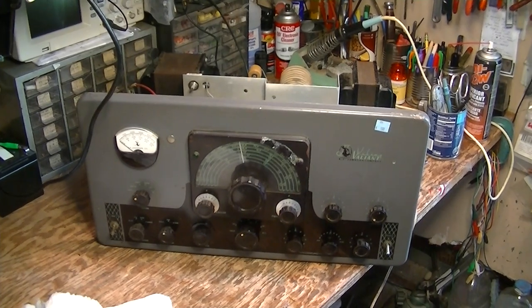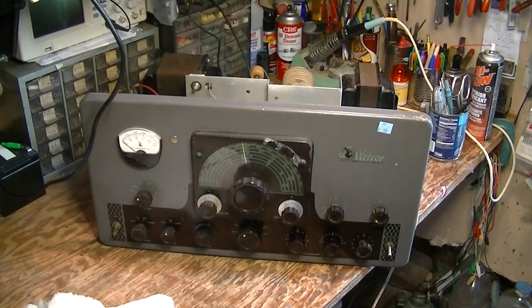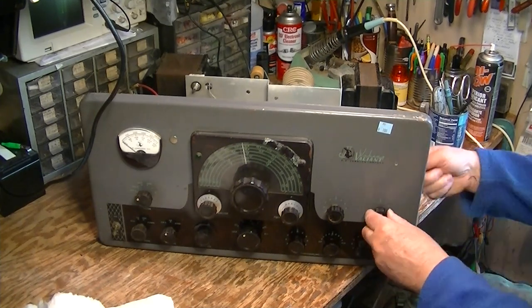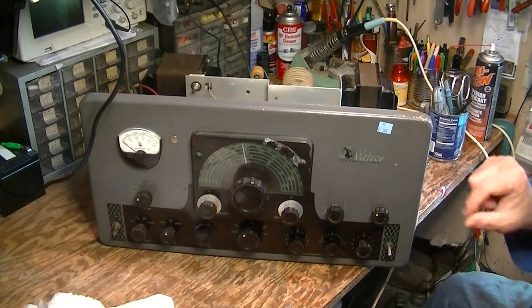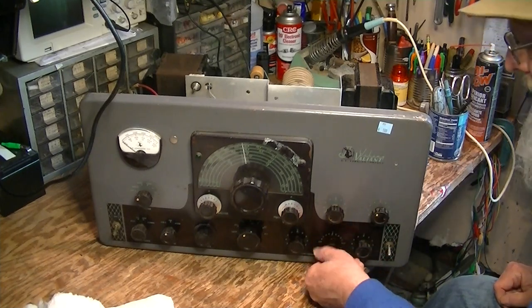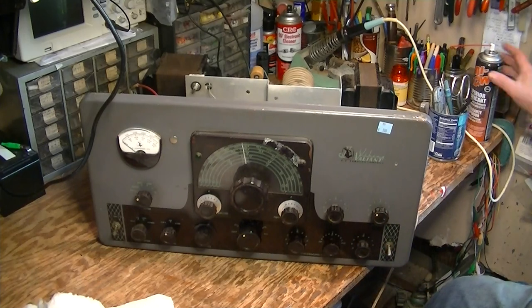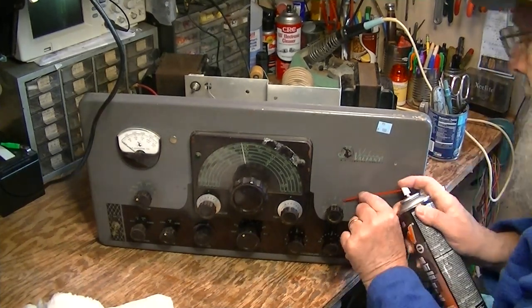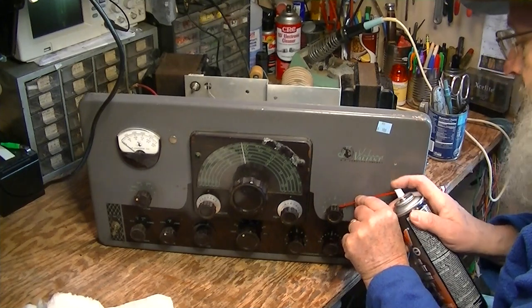What I've been doing is lubricating these bezels. Each one of these controls goes through a little ferrule in the panel and they get crudded up and stiff. So I've been going through with the Tri-Flow and giving it a little shot.